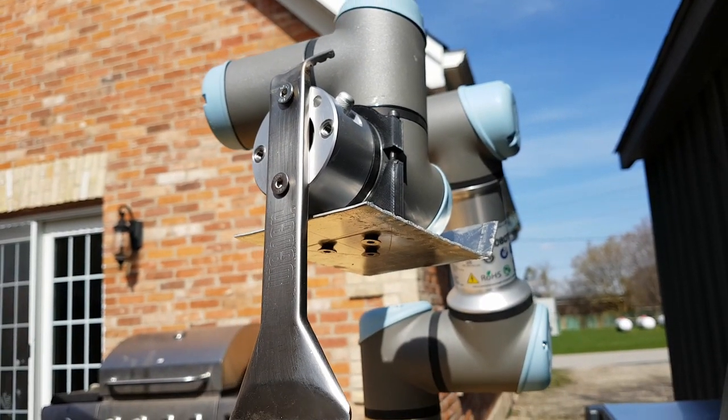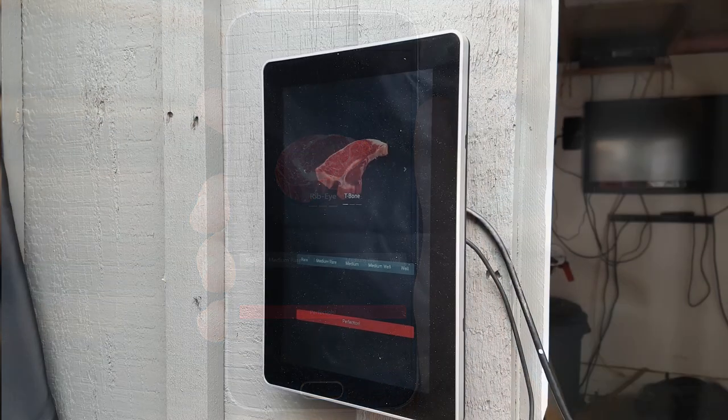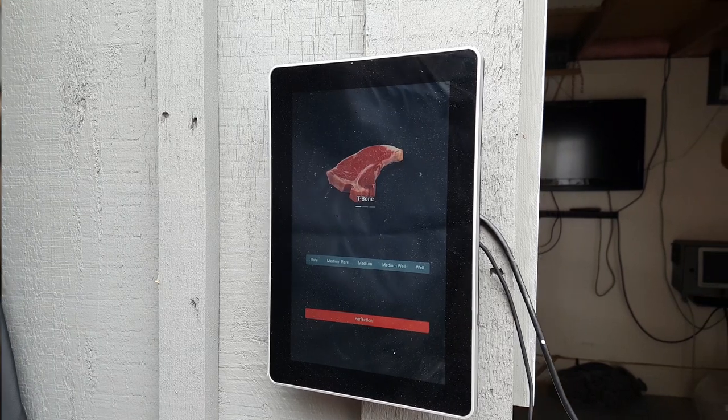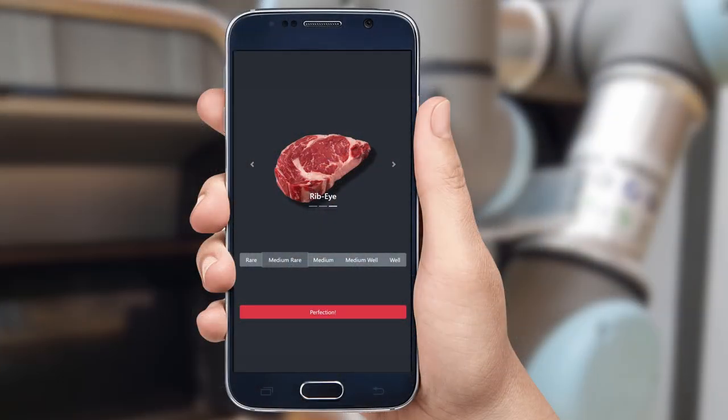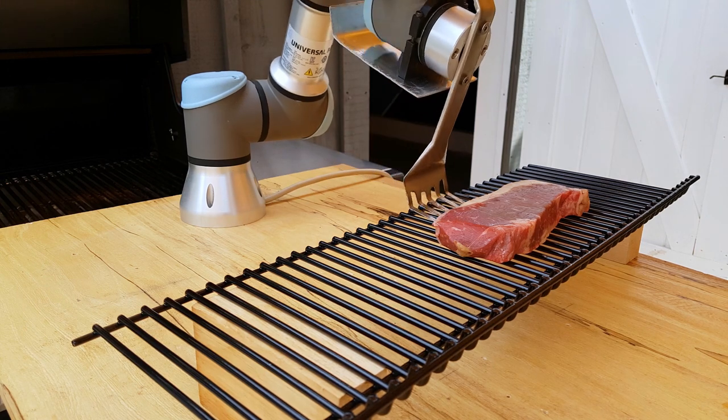Now that it's all put together, I need a simple way to control it. The easiest way is just a simple web interface that you can bring up on your phone. I also put a touch screen right beside the robot, thinking that anyone could go up and order directly off the screen. So you pick which type of steak you want, what cook you want, and then you just hit go.